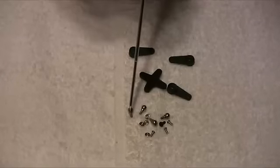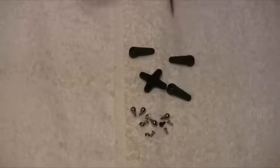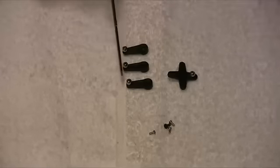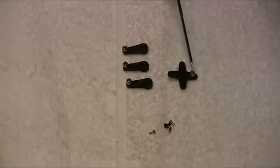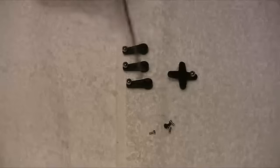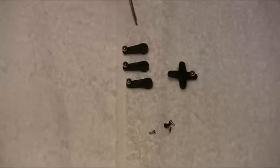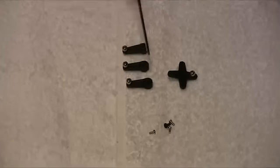We also have the various balls which need to be installed onto these horns. The manual shows the balls for the cyclic servos going in the outer hole and the tail servo ball in the middle hole, so that's where I've installed them. I'm now going to center up the servos using a servo tester, install these horns onto their respective servos, and then we'll be in position to start making up the push rods for the cyclic servos up to the swash plate.